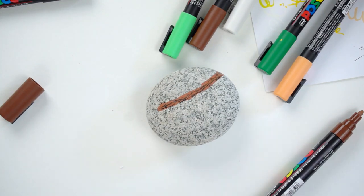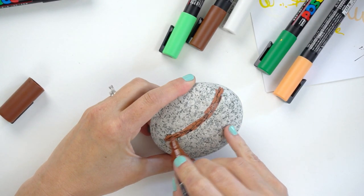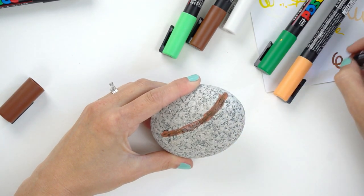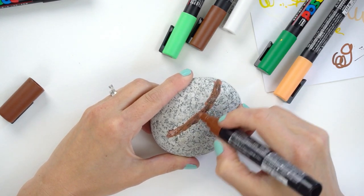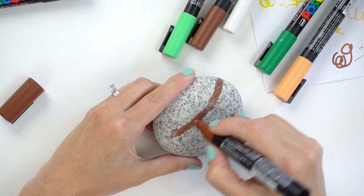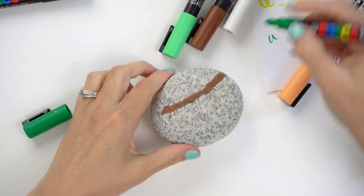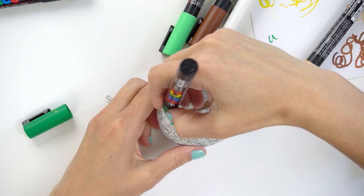Now go right back with the brown on top of that and do some striping — that way when it's all said and done it will have a slightly darker look. There are the hands that are going to be hanging on to the branch. We're also going to add just a couple of little leaves on this for fun, and give it a little bit of time to dry.